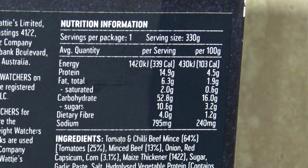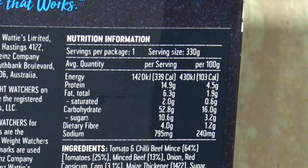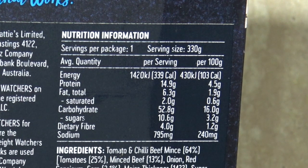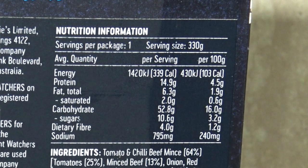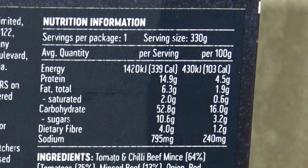Kilojoules per serving: 339 calories, which is 1,420 kilojoules. That equates to about one sixth or seventh of your daily food intake — that's not too bad. 4.5% protein, 1.9% fat, it's 16% carbs, of which 3.2 grams is sugar.